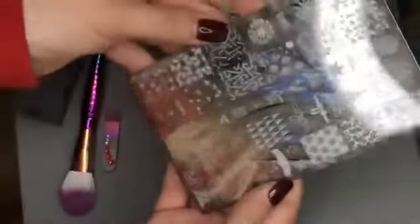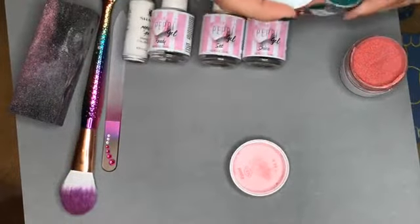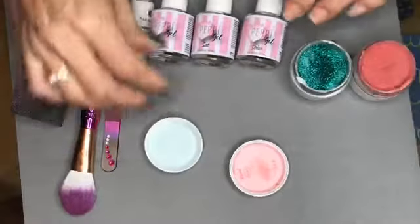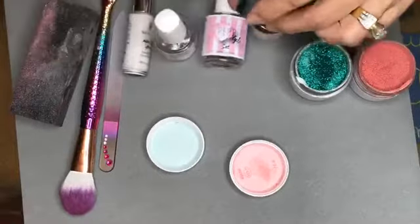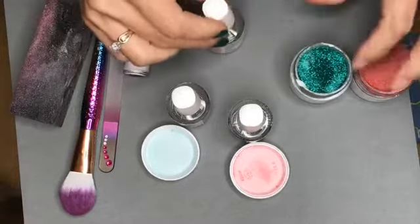Look how cute all these stamps are — all these Christmas ones, it's so much fun. Don't forget, guys, go ahead and like and share. You can share to local groups that you're in, community yard sale groups if they allow it. Just go ahead and share — this way we're giving away a whole kit.